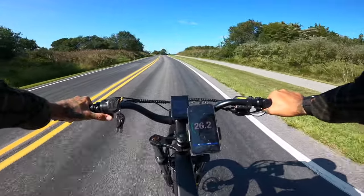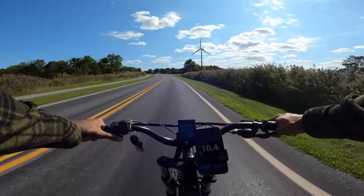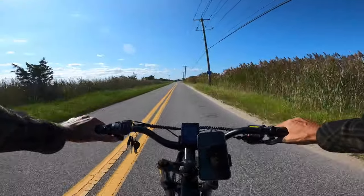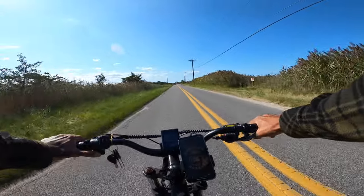Seems like the speedometer is pretty close. Can you wheelie this thing? Sorry guys, I cannot wheelie the X24. We've got to do a quick brake test at 20 miles an hour. Those tires are like super grippy — I can smell the rubber from there.